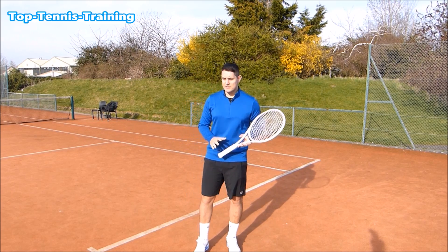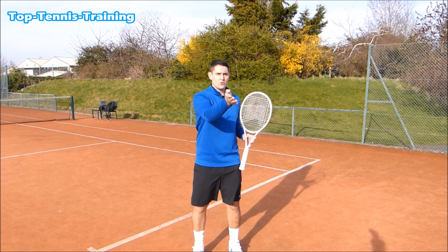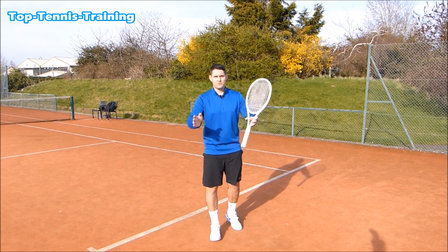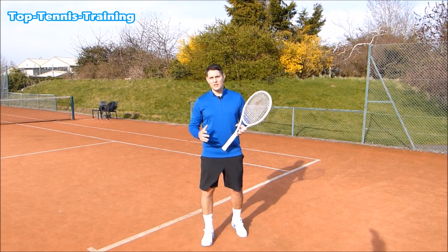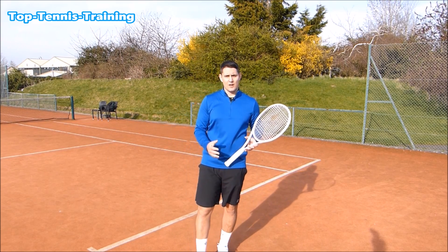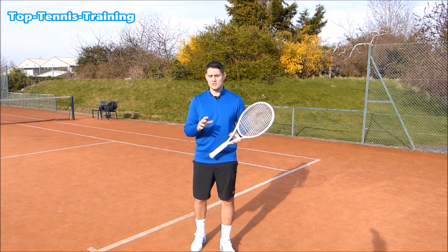Step number two is the swing on the return of serve. Once we land on the split step, we should start to see where the ball is going — forehand or backhand. That initial step will always be forward; we want to cut off the return by going forward, not chasing the ball backwards and to the side. The only way to do that is by having a short backswing. If I have a big backswing and try to make contact in front on a fast serve, there's zero chance of doing that.